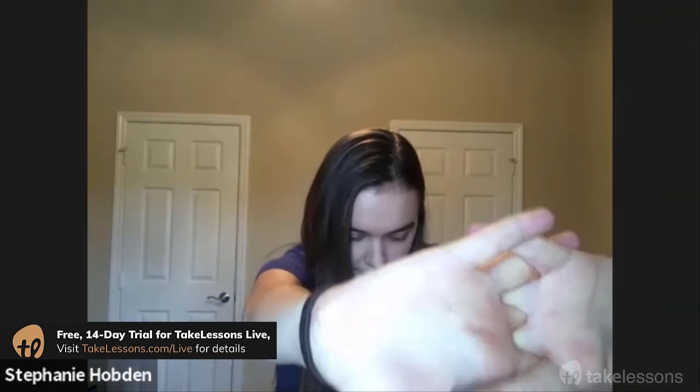Now we're going to lean forward. Clasp your hands and push forward — you should feel a nice stretch in your upper back — and relax. Now do the same thing in the back: clasp your hands behind your back and pull back. You should feel a nice stretch across your shoulders, and relax.